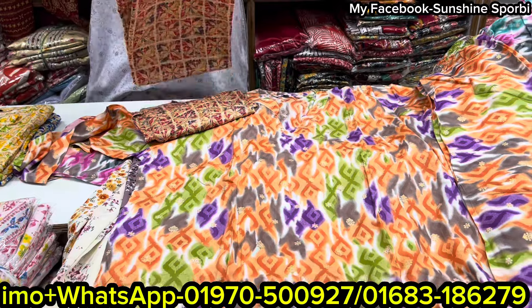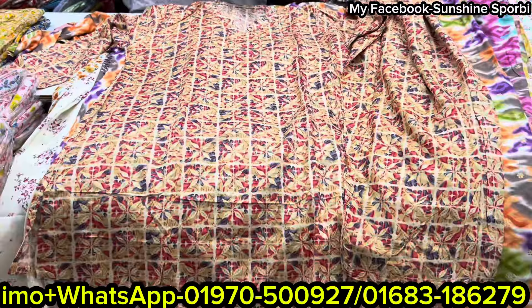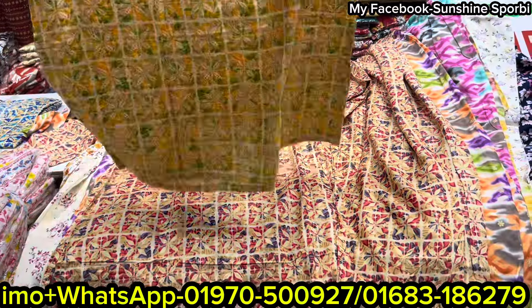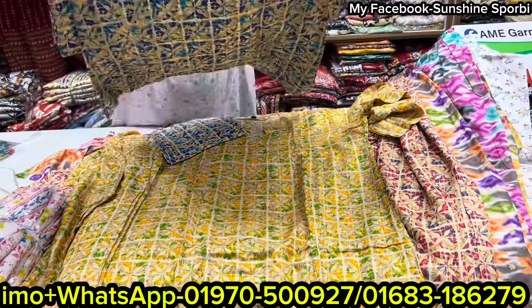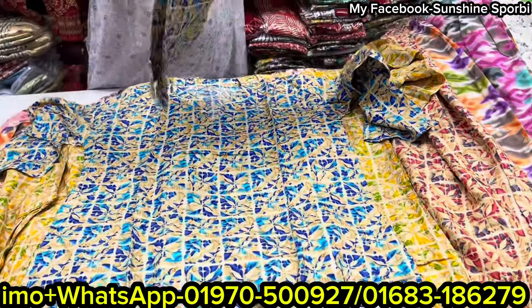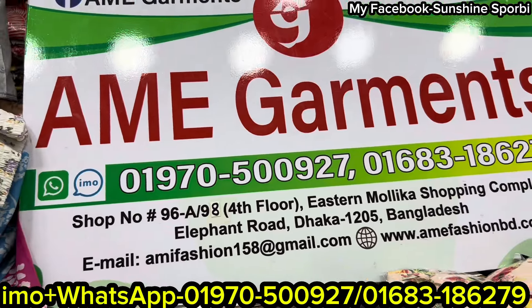This is the design. You can have 3 colors in this design. This is the half-band color. The price is $500. This is the yellow color. This color is $300. This is the border color. You can have 3 colors. Thank you so much for joining us and we'll see you in the next video.